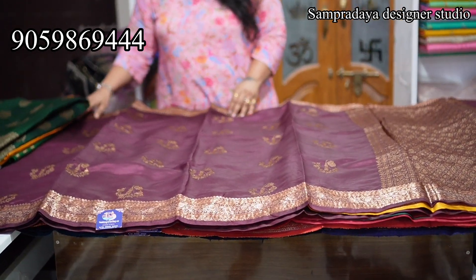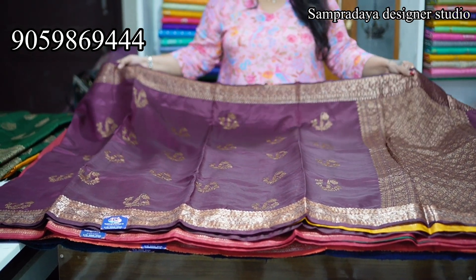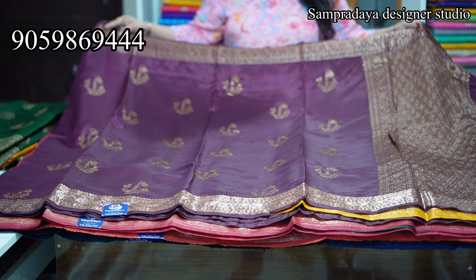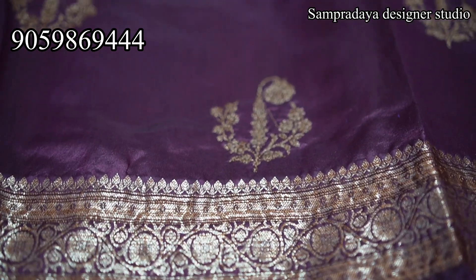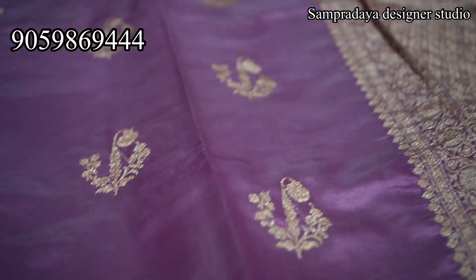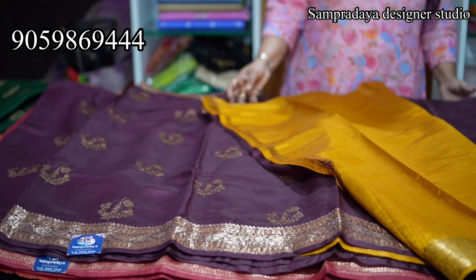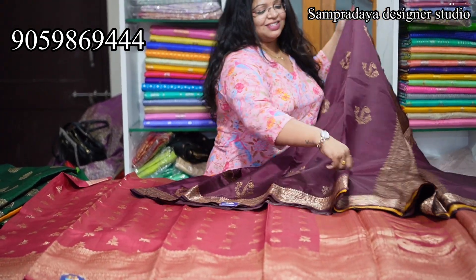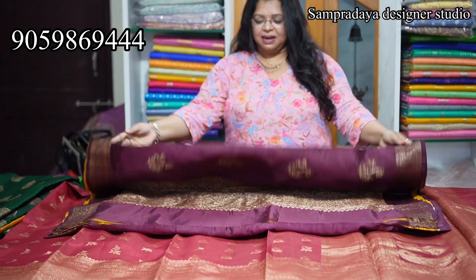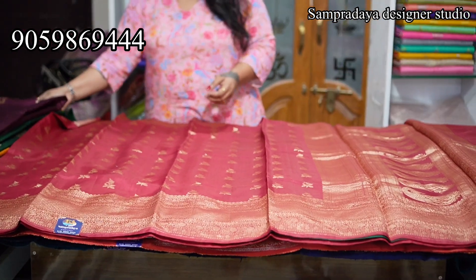Next is burgundy colour with the copper zari — on both sides, a 4-inch border. The booties are in a different style — bunches style and flower booties. The most interesting part of the saree is the blouse. This is the pallu with a contrast blouse. There are a lot of different shades — darker shades. 12,750 is the price of the saree with 10% off and free shipping all over India. Take a screenshot and send it to us on Sampradaya Designer Studio.